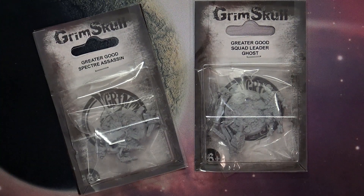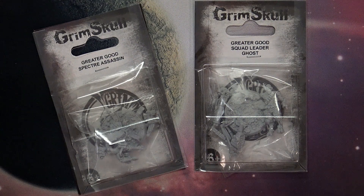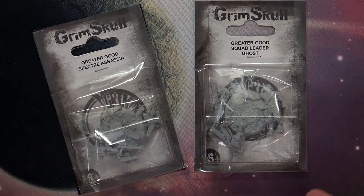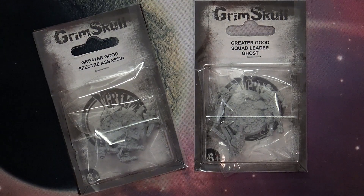Check out two hot new miniatures for the Tau Empire by Grimskull Miniatures. Welcome back Hobby Maniacs, Robbear with you again, showcasing some great new alternate miniatures. I know you can't see them right here because they look like blobs of resin inside of blister packs, but these are actually the Grimskull Miniatures Greater Good Specter Assassin and Squad Leader Ghost Mans.